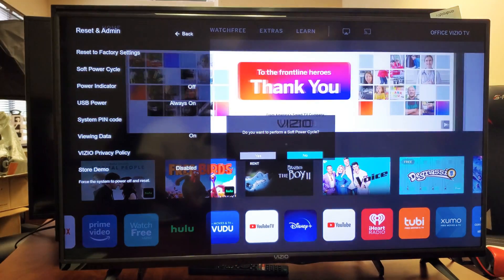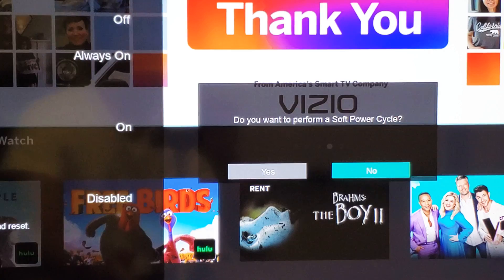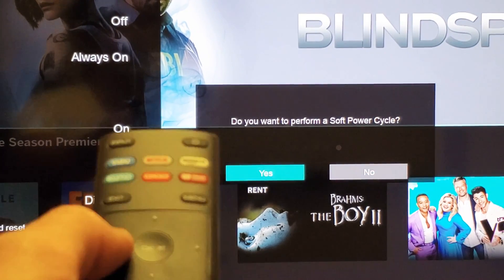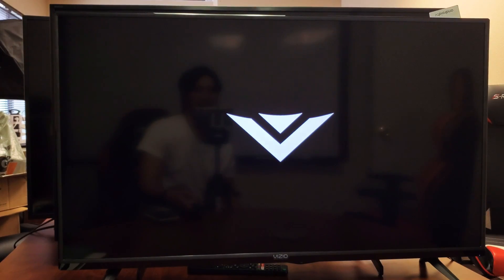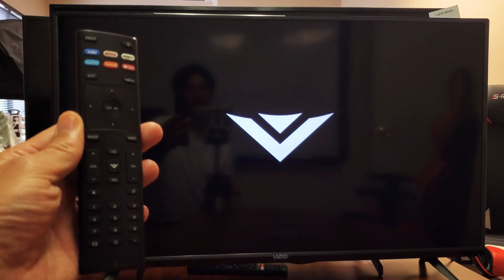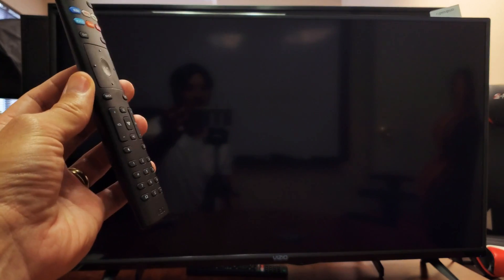Then you get a message that says: do you want to perform a soft power cycle? Go ahead and move over to Yes and click on the remote. Let the TV reboot. And there you go — only had a problem with that SmartCast once, did this and never had an issue since.